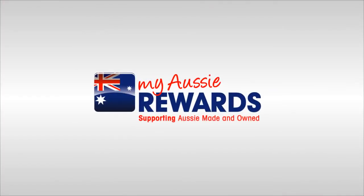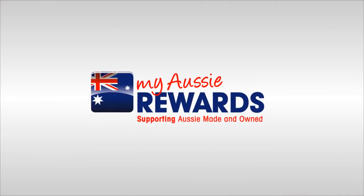It's that easy. My Aussie Rewards — the simple way to support your beloved Aussie brands.